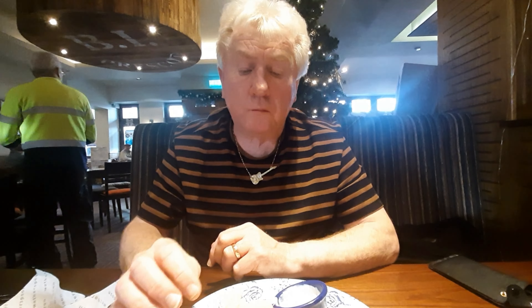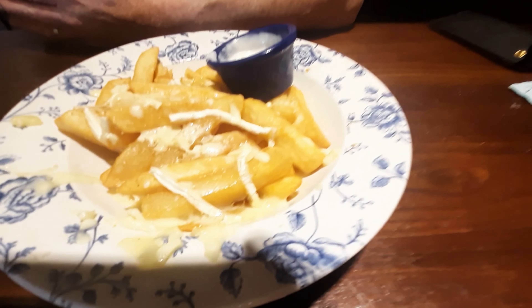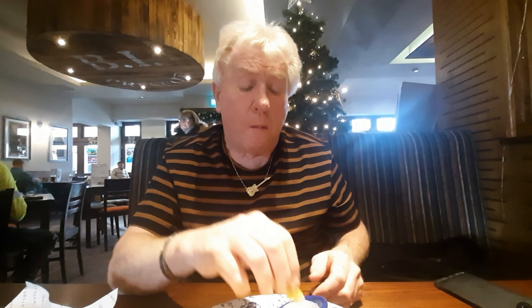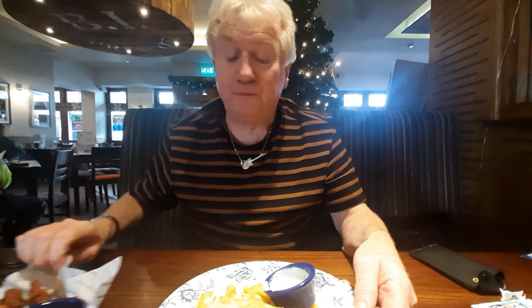Oh, that's nice! The chips are nice and fluffy, and they're not weedy chips — they're quite chunky. That sauce is very cheesy. I wouldn't imagine it's to everybody's taste — it's very stilton-y. It's very strong, but it's nice on the chips.